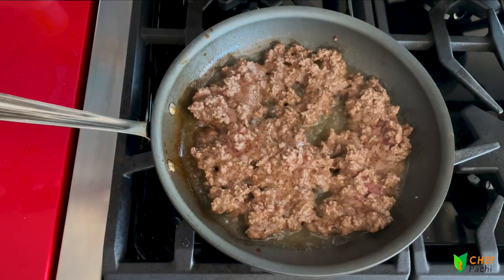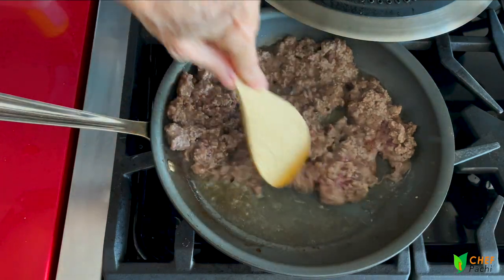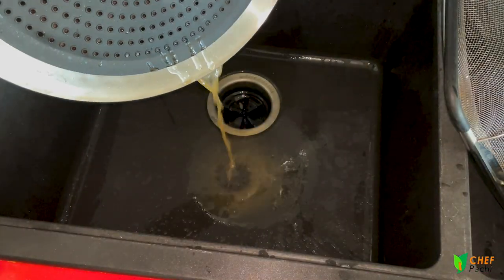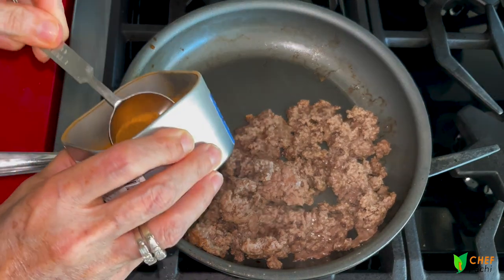Now look at all the fat that has come out of that meat. We're going to get rid of it — there's still going to be a little bit left in the beef, but don't worry, it's just going to be a little. We discard all this fat and we're going to season our meat with some paprika and cumin.